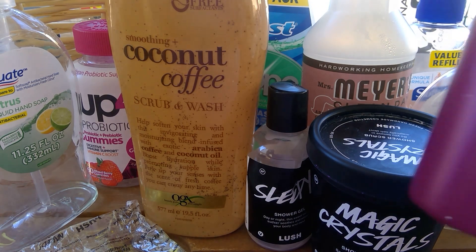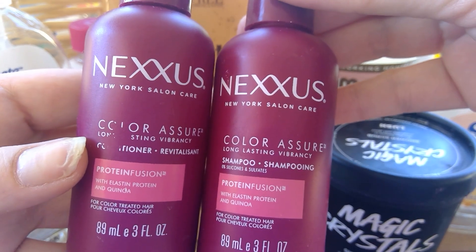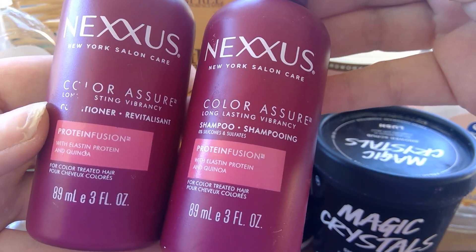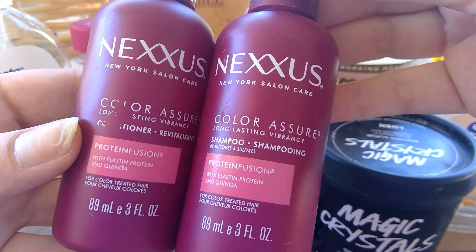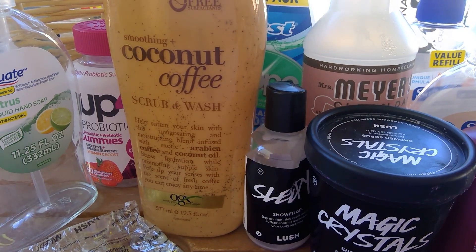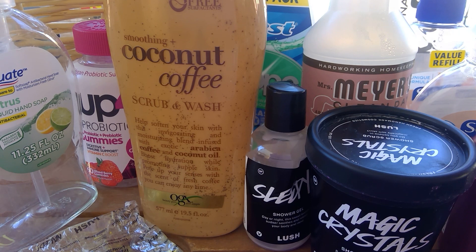From Nexxus, I used up some travel-size products — they were the Color Assure Long Lasting Vibrancy Shampoo and a conditioner. They were decent but not great. Being travel size, they cleaned and conditioned my hair but weren't anything great, weren't a standout. I wouldn't repurchase.